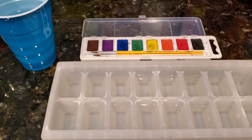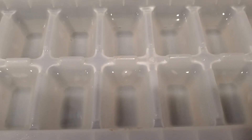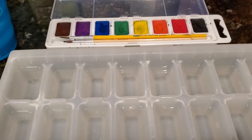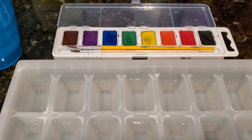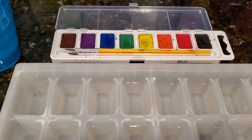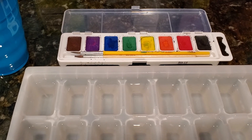Since we don't have any food coloring, we're gonna just use regular watercolors. Put the water in the ice cube tray and I'm just gonna make several different colors. They say make at least three primary colors which is red, yellow, and blue, and then whatever else you like.